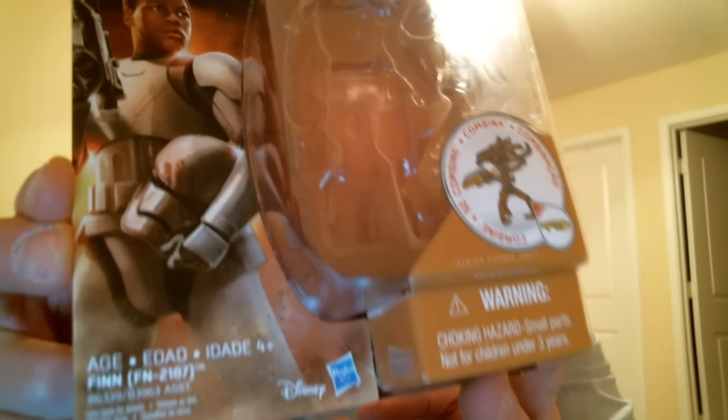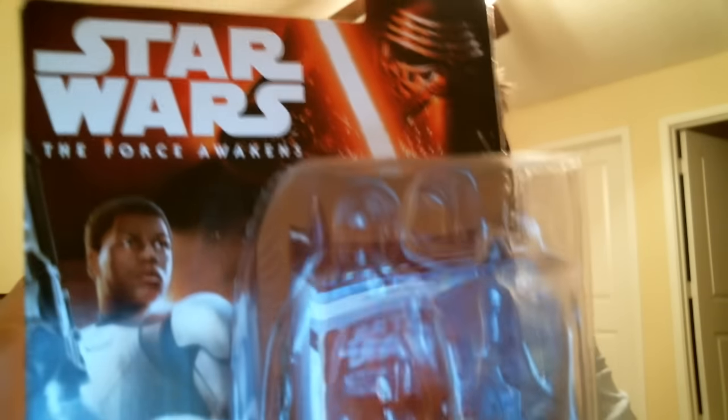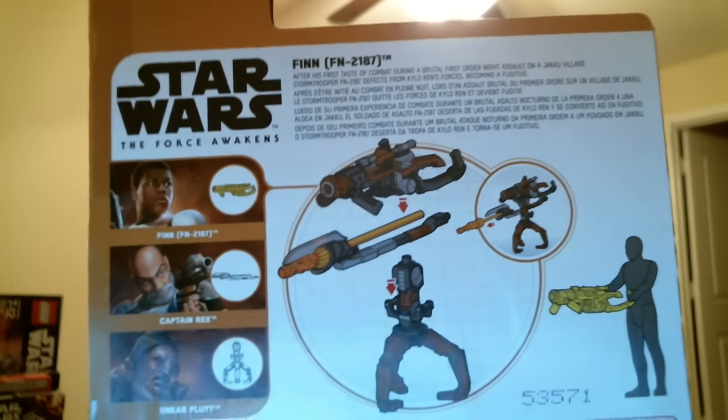So Finn FN-2187, and his bloodstained trooper helmet is what I picked up. There's the back of the packaging. I know many of you are collecting this line and like it, but again not for me. There's lots of text on the back.